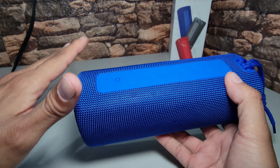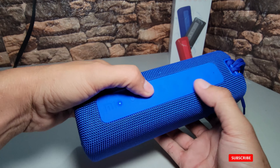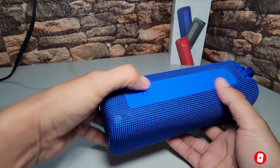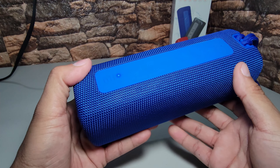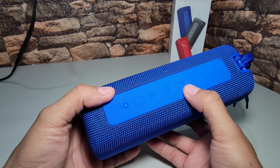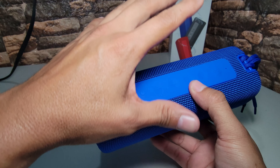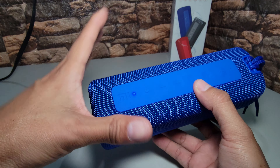Cuando viene por default viene en sonido normal, que por cierto se escucha bastante bien. Ya escucharon sonido normal y sonido con más bajo — dice deep bass, bajo profundo. Y si mantenemos el play y el símbolo de menos presionados al mismo tiempo, reseteas todos los dispositivos bluetooth o telefónicos que se han conectado en este altavoz.